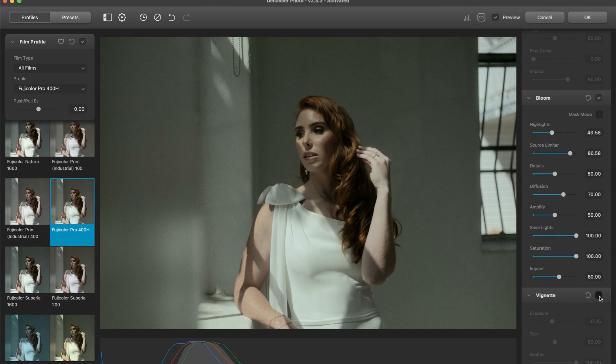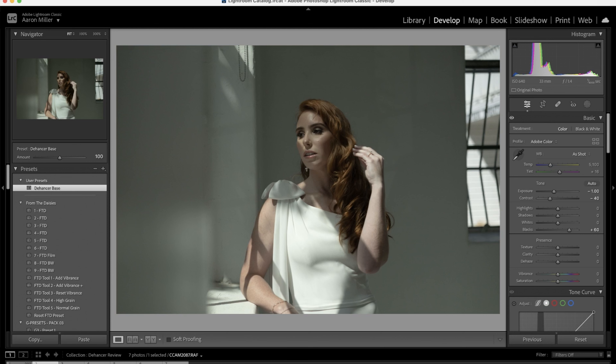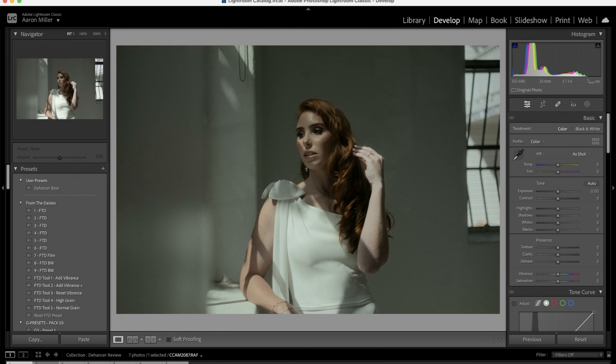And the last feature is vignette. I think it would be really nice to just draw your attention in to the subject here. The setting is already pretty spot on with vignette. And now I'll just show you all the before and after because it's pretty dramatic. Before and after — I love it. I think it looks awesome.